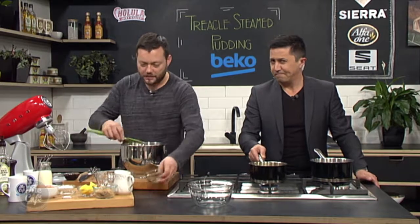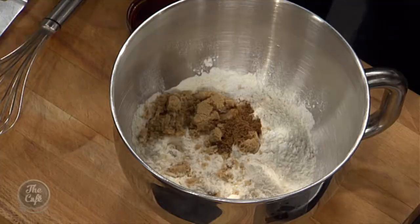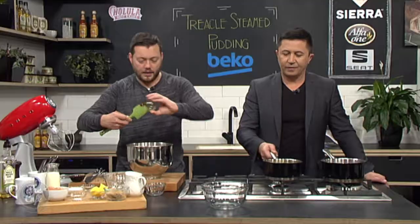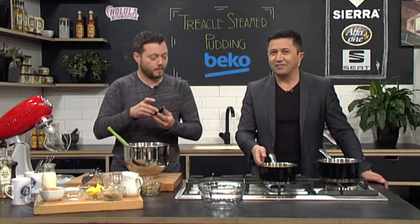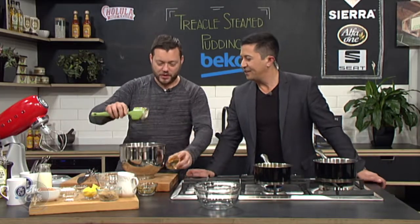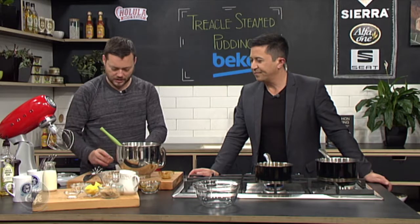Some brown sugar goes in there. We need some flavour into our sponge pudding — mixed spice. Do you smell that? That's good. Just a little bit, it's going to give some nice flavour. And then we've got some golden syrup, which is really nice. You can do a steamed pudding just with golden syrup if you want a lighter version. And then we've got the treacle, which goes in as well — it just gives you that extra flavour. There's a little bit of caster sugar in there too. A couple of eggs — we're going to crack those in.